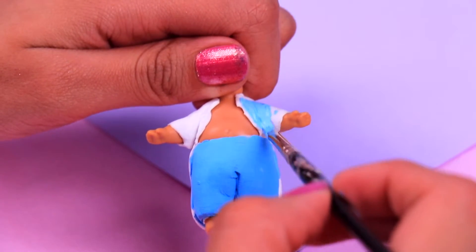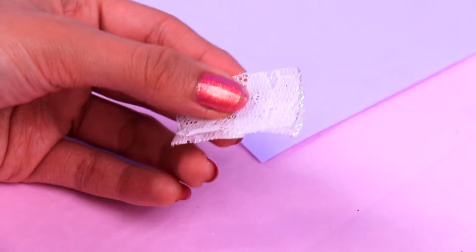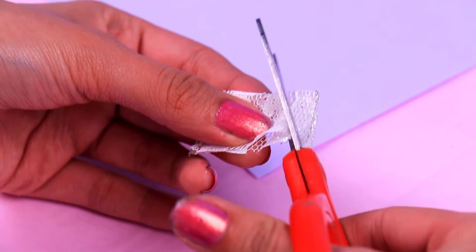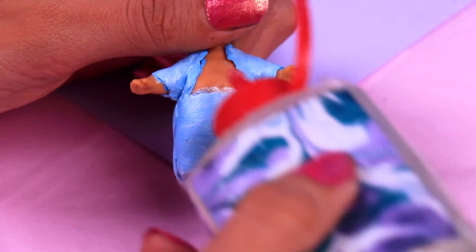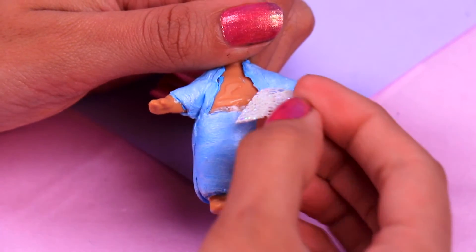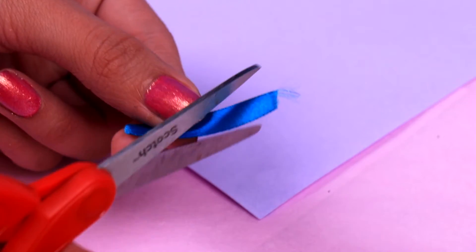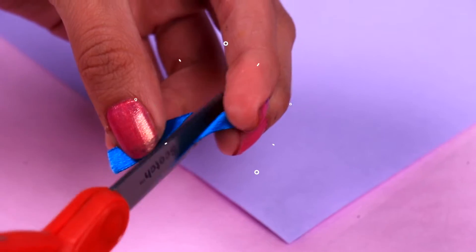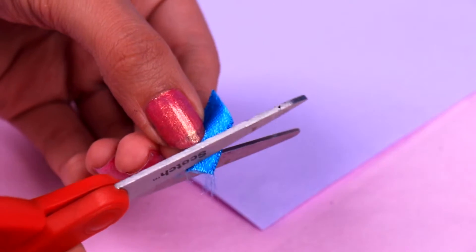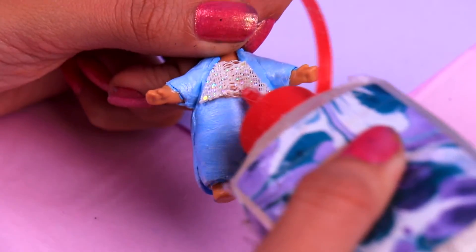Now we're gonna use this beautiful piece of white lace. We're gonna fold it in two and then we're gonna cut it — remember to ask a grown-up for help whenever you're using scissors. Then we're gonna attach the piece of white lace to the chest to make Elsa's shirt — she's gonna look amazing! Here we have a beautiful blue ribbon and now we're gonna cut it in the shape of a trapezoid. Ask a grown-up to do this for you as it can be a little tricky. Now we're gonna attach the ribbon we cut to the waist of our doll to give Elsa a cute belt.